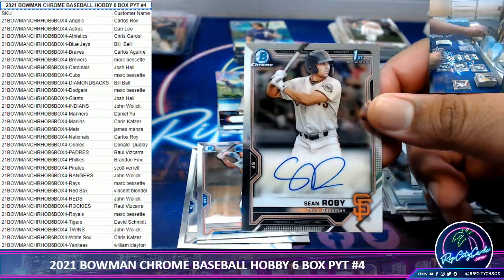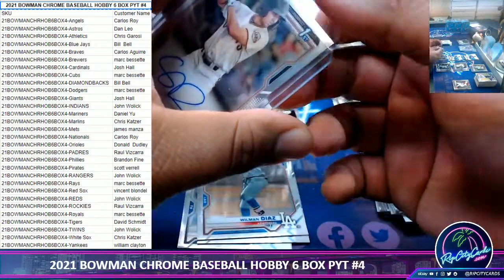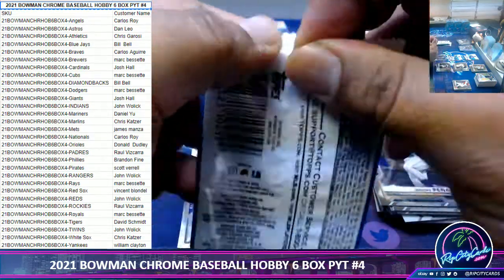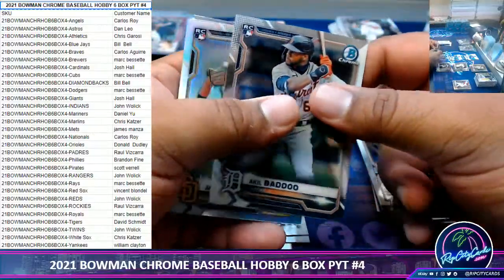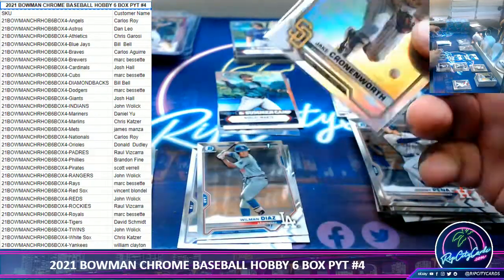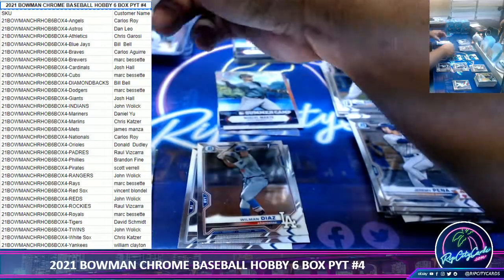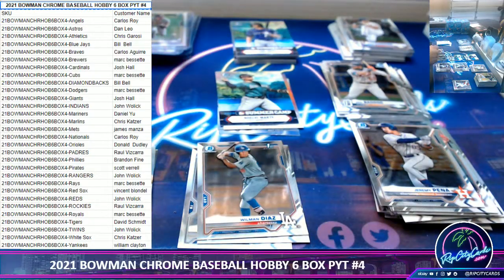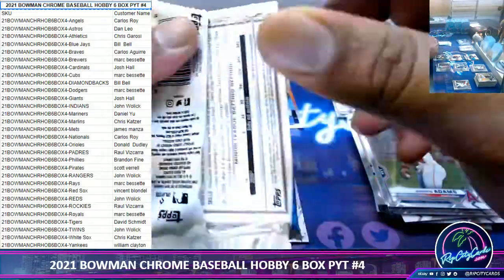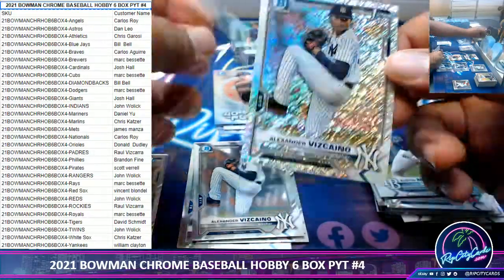Sean Roby, Giants autograph. Jake Cronenworth, Rookie Refractor — very nice, Padres. Gaviskaino, the Yankee Shimmer.